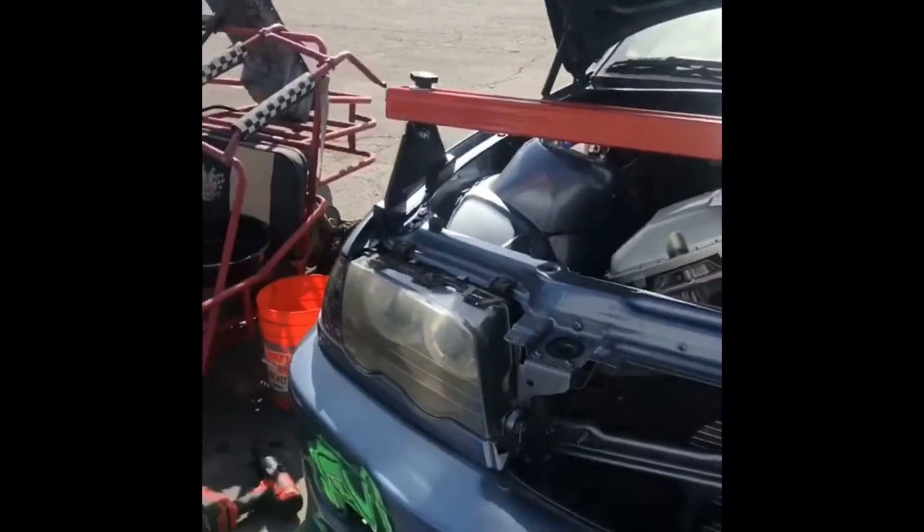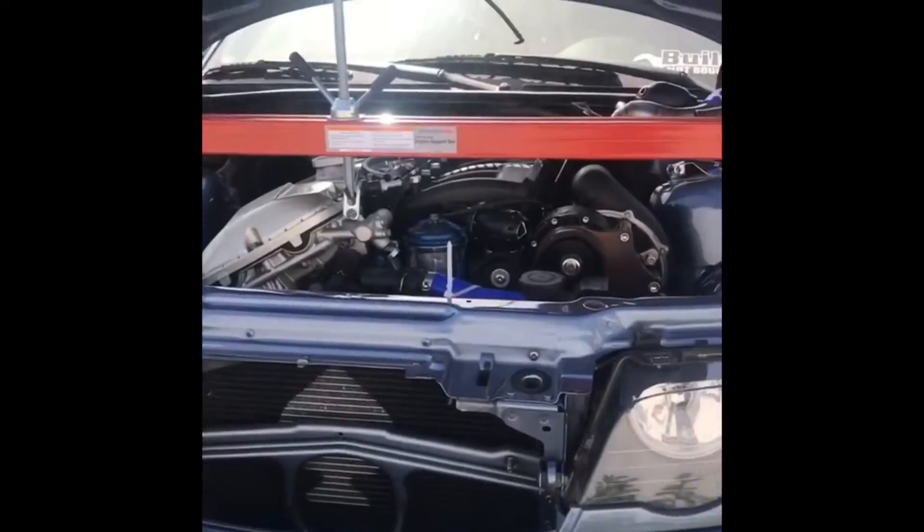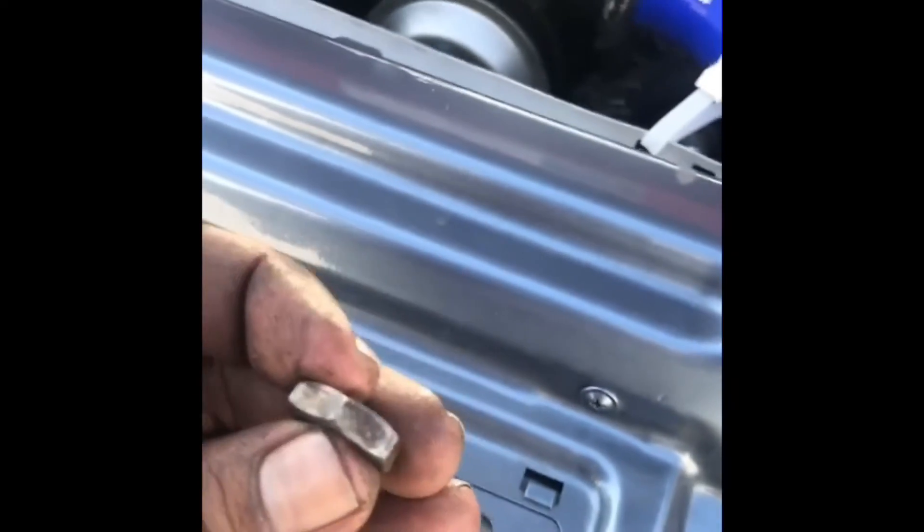Alright everybody, so today I've got a hoist holding the engine up. I had to take the oil pan off - it's looking really clean, I'm surprised. But I had to drop the subframe, the full suspension, and the oil pan just to get to this little nut right here.